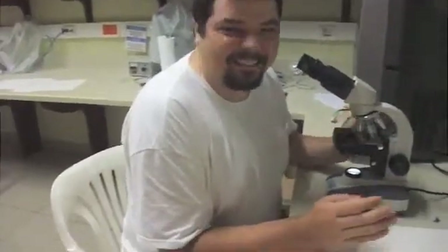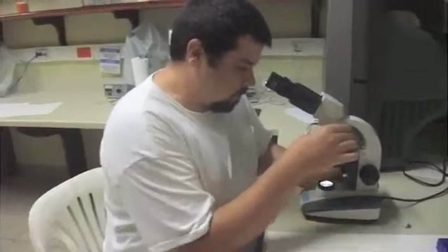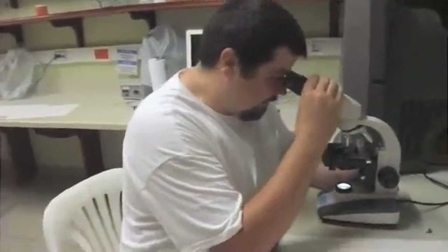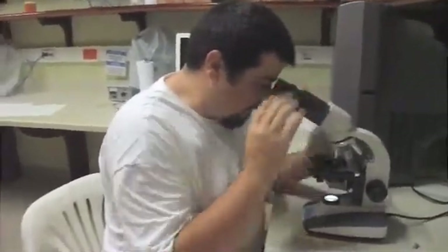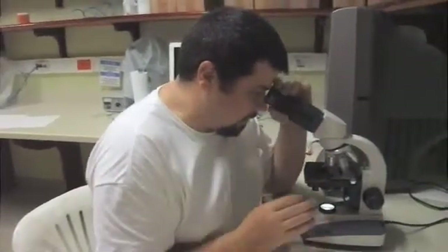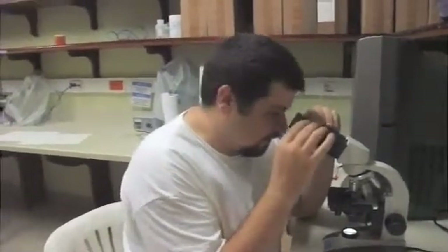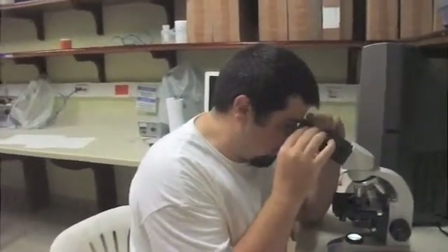Something that can help you identify the algae is measurement — that's important. In microscopes there's usually a scale bar on one of the oculars. We need a scale bar. Sometimes it's not in focus for your eyes, so you twist the ocular until it comes into focus. Then you have a scale bar.